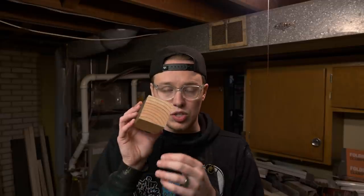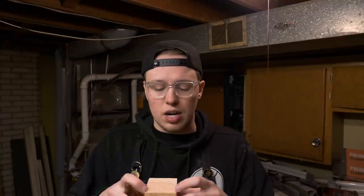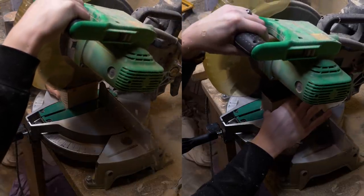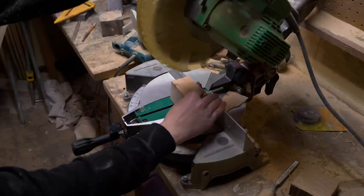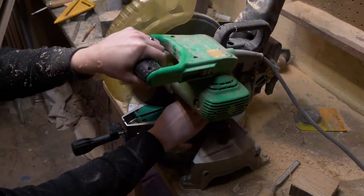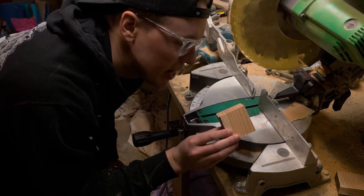Now we're going to angle in the sides a little bit. So instead of being a square, it is going to be more of a rhombus to kind of draw the viewer into the center of the diorama and the background, which will be the face of a church. Now it's kind of angled in and now we're going to cut it to length. And now we've got a nice little blank for our base.